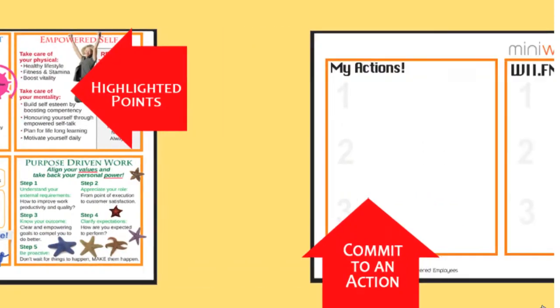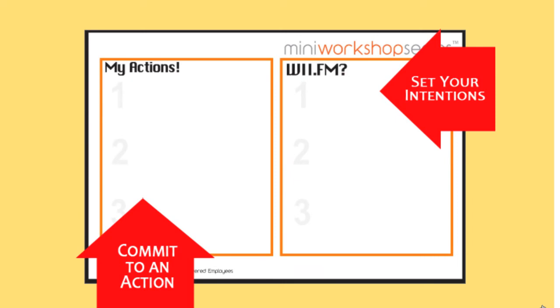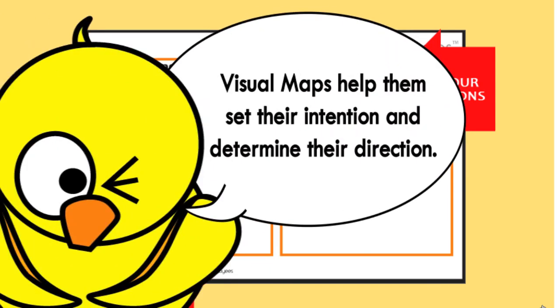On the flip side, you will see an area where participants can write down what actions they will take and why they must take those actions. This is where they set their intention, and this is where they set their direction. Especially for visual learners, the visual maps are guaranteed to help them remember key points with just a glance.